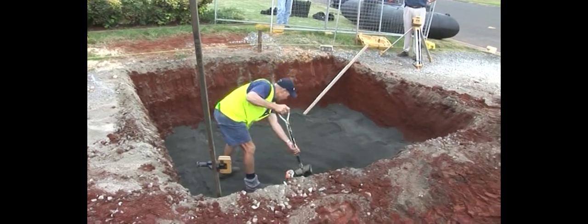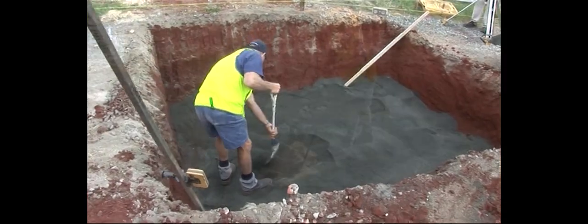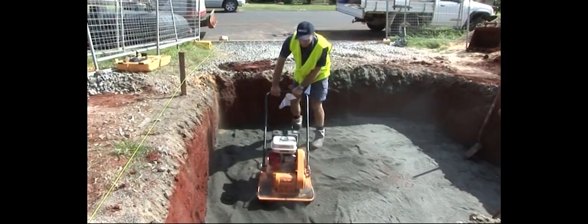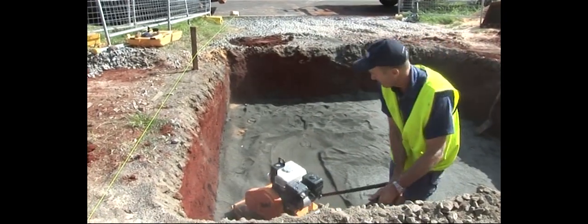Place screed and compact the 50mm of metal dust in the base of the hole. Compaction should be achieved by using water and a vibrating plate.